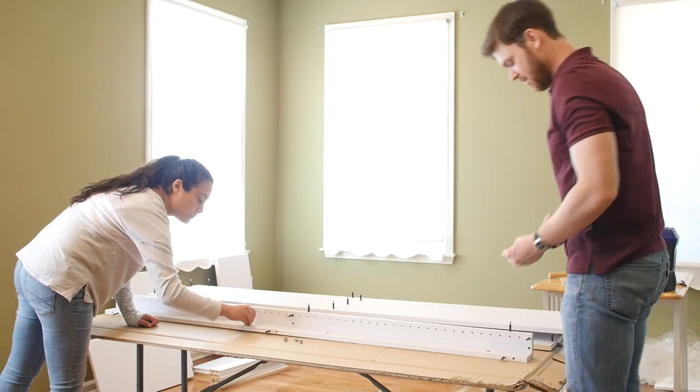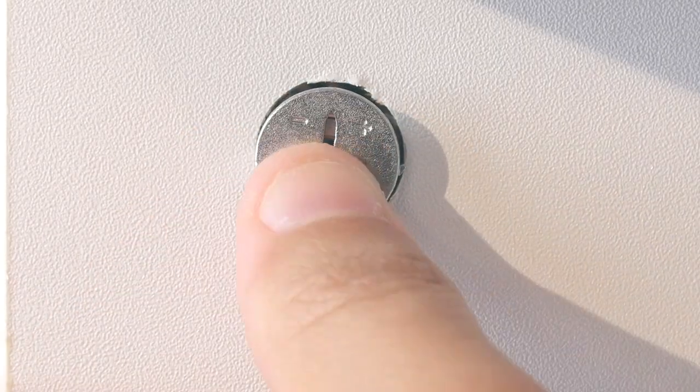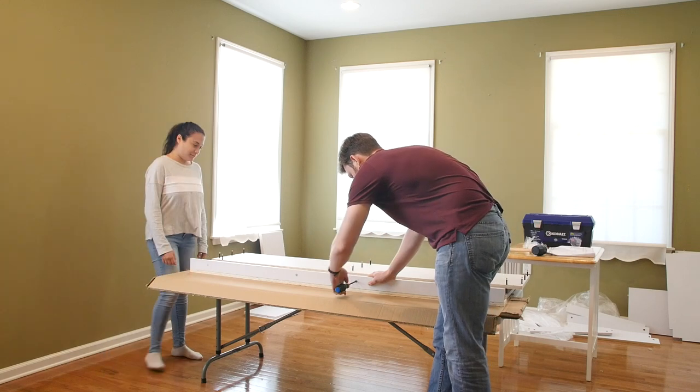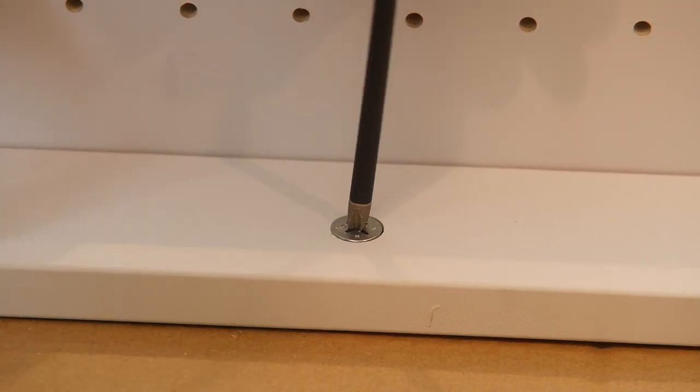Step 3. Insert cam locks into each cam lock hole with the arrow pointing toward the cam post, and tighten with a screwdriver by turning clockwise. Be sure not to over tighten, which may cause the cam post to break.